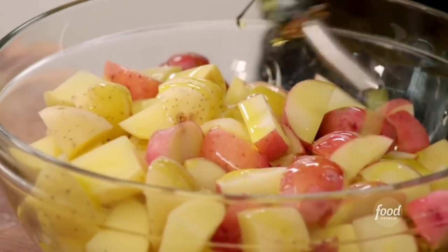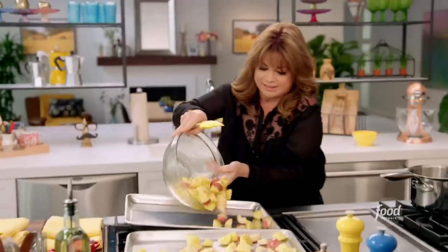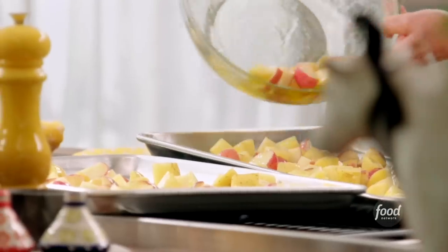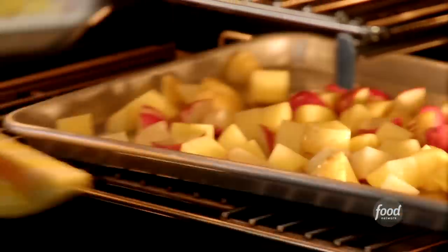I'll really soak them in a lot of olive oil. A lot of patatas bravas are deep fried, but I'm just going to roast these right up. I'll grab my pan, keep the oven open, and get my potatoes right on top. You hear them already starting to sizzle? That's what I wanted, and it goes right back in the oven.